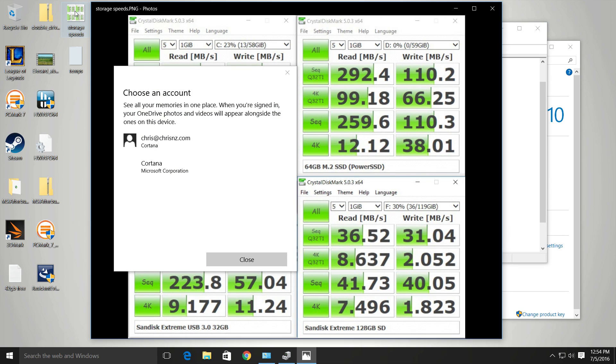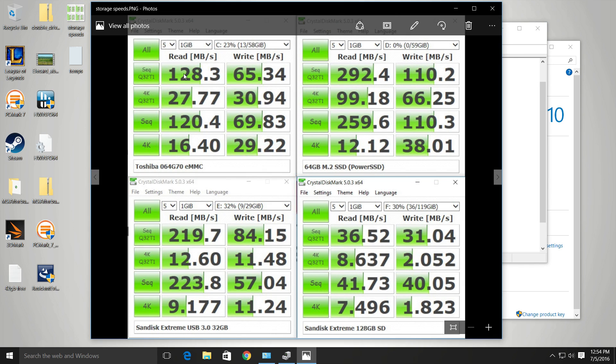Looking at storage speeds: the C drive eMMC 4.5.1 spec — these speeds are really good. The D drive is the secondary SSD with no data on it, where you can install apps and programs. The speeds are okay, nothing wonderful for a 64 GB SSD — you don't normally get very good write speeds. The 128 and 320 GB SSD models should be a lot faster on writes.